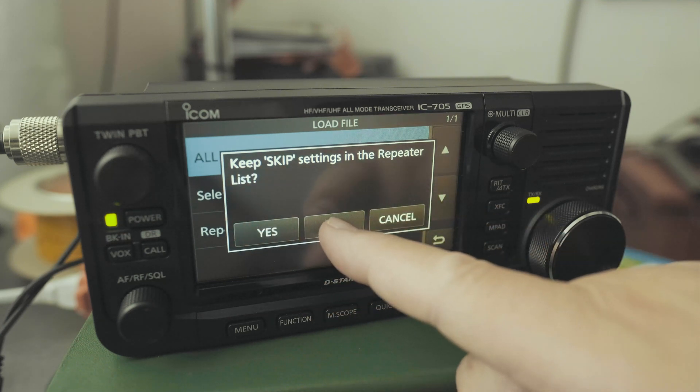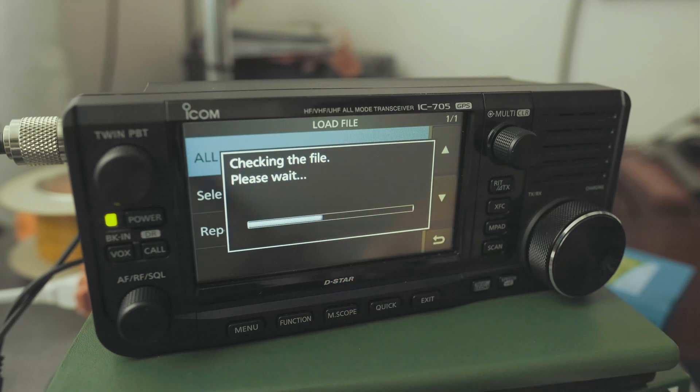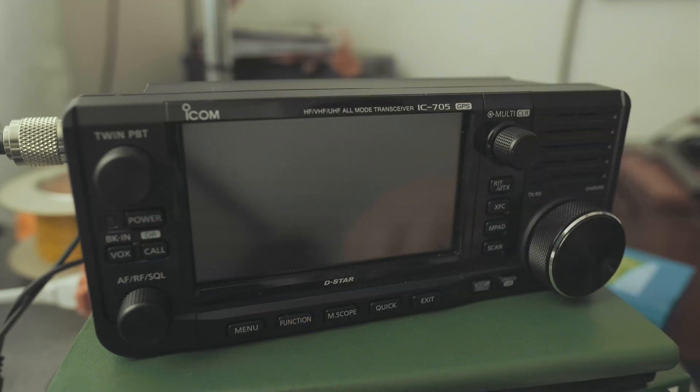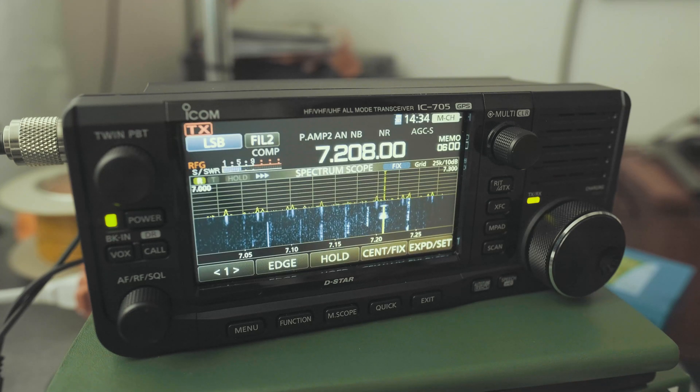Keep settings in the repeater list — No. It says the new Ref Adjust settings will be saved. Okay. And it takes a little while — a big while, it looks like. A lot of configuration. And then it says you've got to restart. So I'm going to press and hold on the power button, then turn it on. And there you go. Now we have everything set.